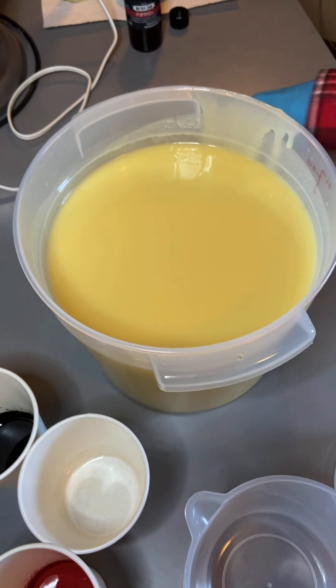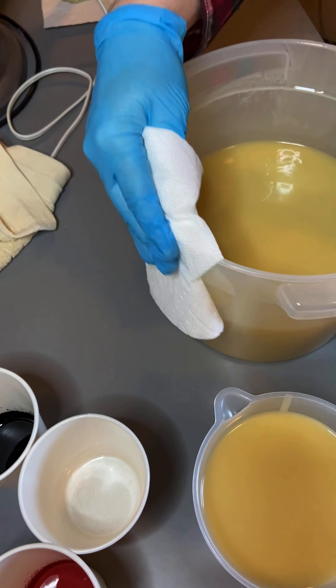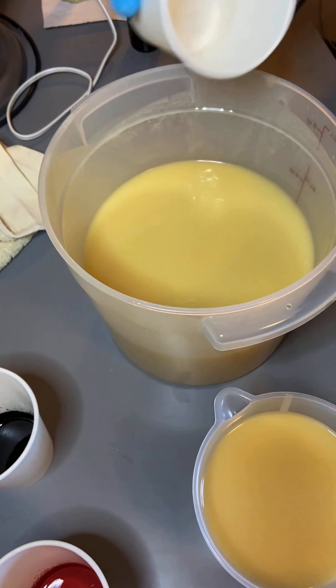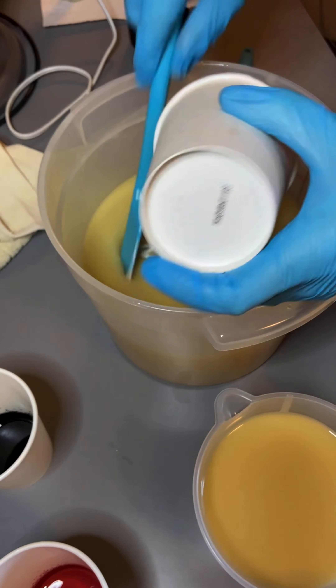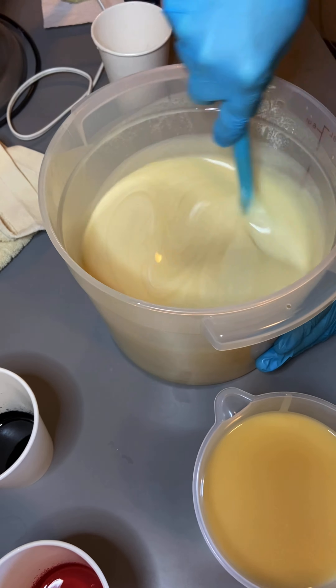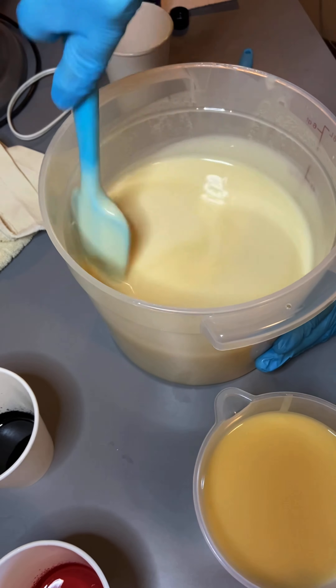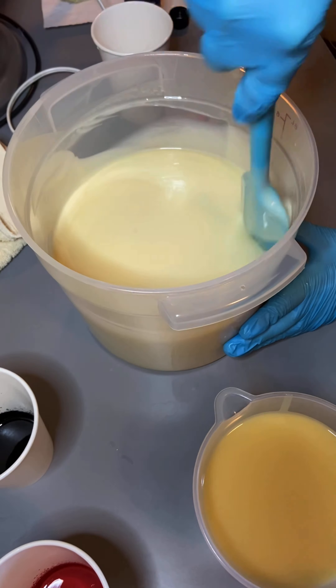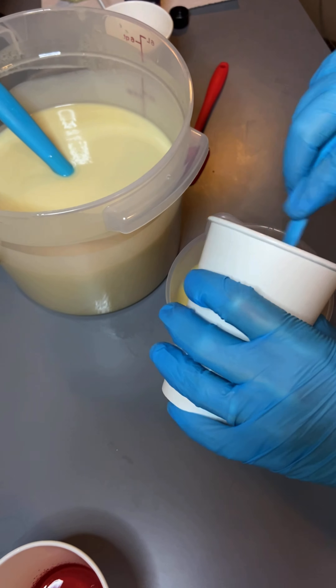I'm just pouring off some of these colors here. Let me know in the comments if you find the making-of-the-soap portion useful. I could go right into the pours — most people who are probably watching this video already know how to make soap, and so I'm not really providing any major specifics here. You can bypass a good 15 minutes of soap making if you want, and we just get to the more exciting part, right?